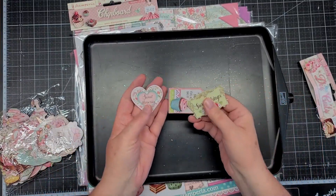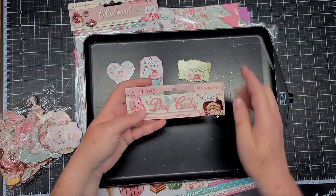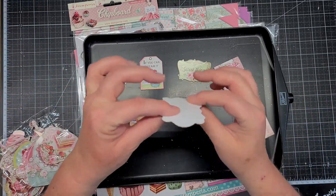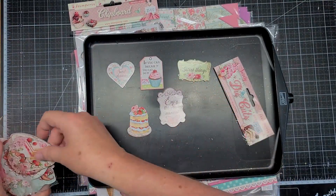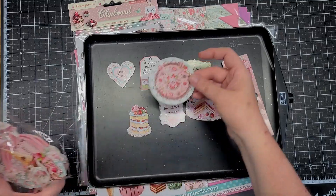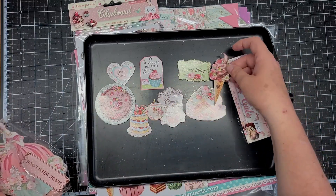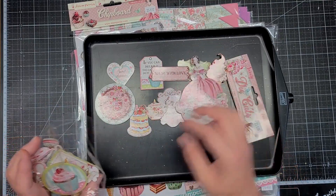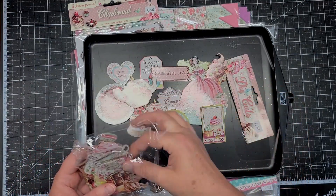Look at these — they are so beautiful. 'If you can dream it, you can do it.' Sweet things. And you can even use the top of that for something. There's a cake, and these are chipboard. 'Enjoy this sweet moment.' It's a cake, and the top of the cake is so pretty. Look at that teapot — love this. These would go with a lot of collections. Look at that ice cream cone. 'Made with love.' This beautiful lady. And a cupcake. And a larger teapot. A tag.